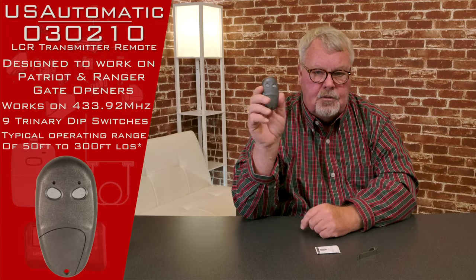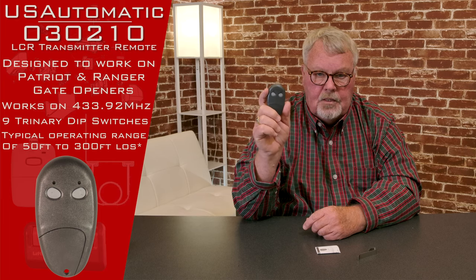There's your transmitter. You'll notice it's a two-button transmitter, so it operates on two different channels. That'll allow you to operate two different devices — it could be two gates, a gate and a door.